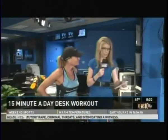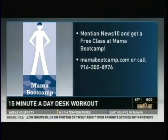We've got information from Lori Ann Cote. She has a special deal for all you News 10 viewers — she's offering a free Mama Boot Camp class. Go to MamaBootCamp.com or call Lori Ann at 916-300-8576. Mention News 10 to get the deal. Thank you so much — we want to make sure we're getting our community healthy and making it quick, easy, and simple. Thanks for bringing your energy to the morning show. She is such a motivating woman.